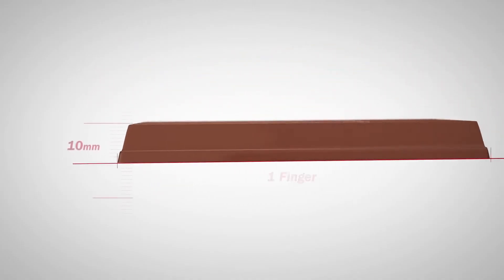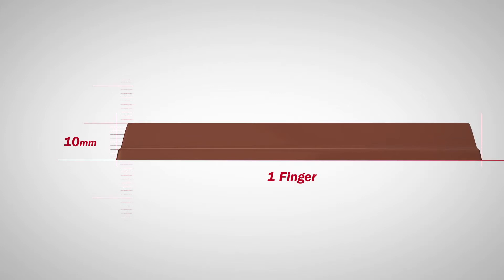At an extremely unequivocal 10mm thick, one finger long and four fingers wide, KitKat 4.4 is the perfect second screen companion, compatible with all liquid accessories.